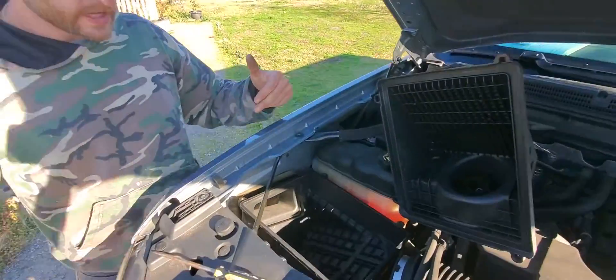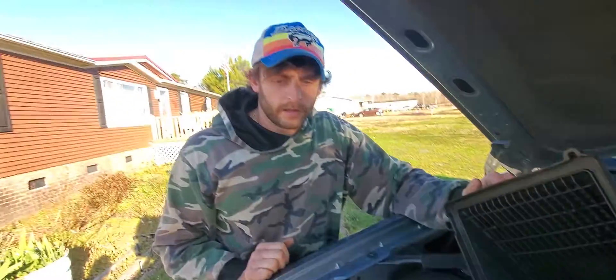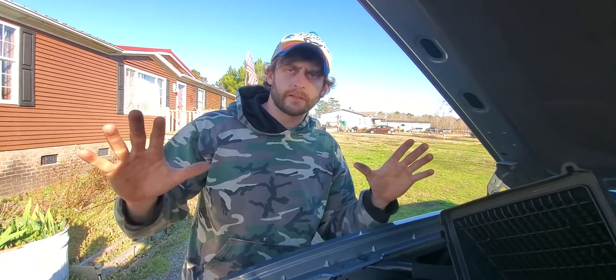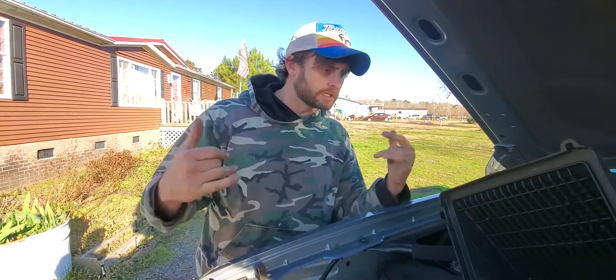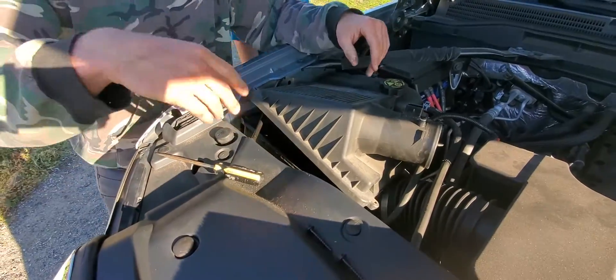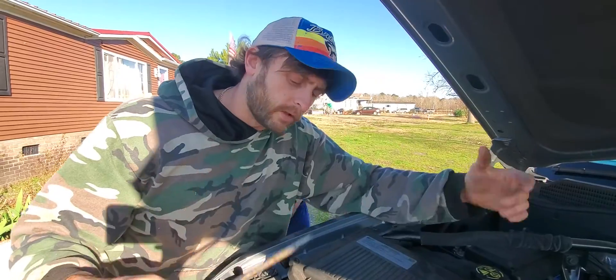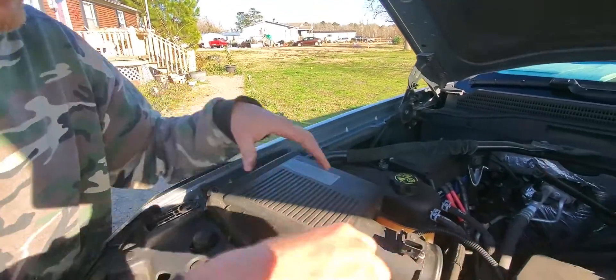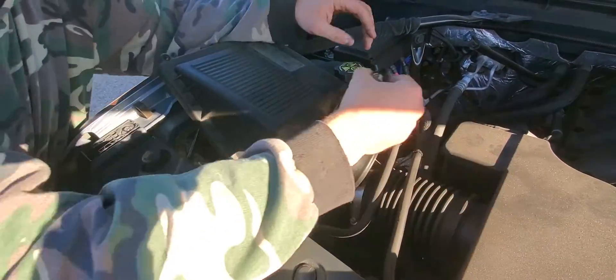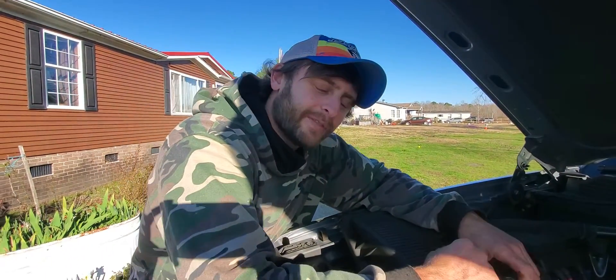What you've got to do in order to get to the headlight is take out the air filter compartment — it's just blocking the way. It's really not that complicated. All you're gonna need is a flathead screwdriver. I figured this out on my own; we didn't need to watch any YouTube videos to figure this out.